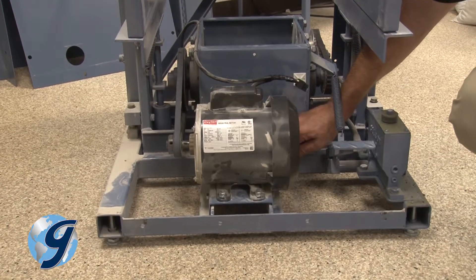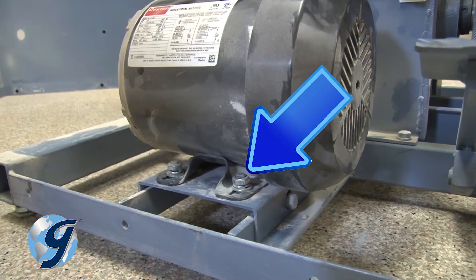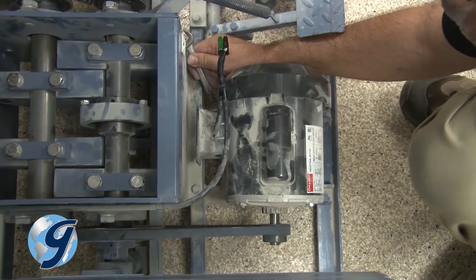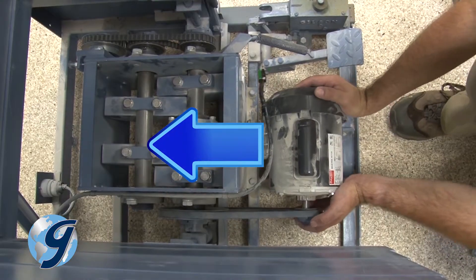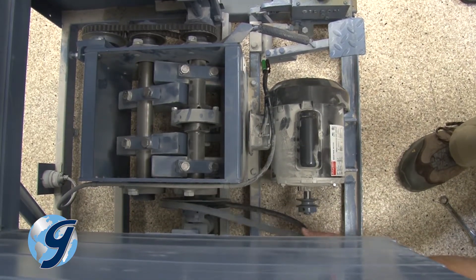Locate the motor and loosen, but do not remove, the motor mounting nuts — this will allow for adjustments to be made. Slide the motor carefully towards the center of the unit; this will relieve tension on the drive belt.